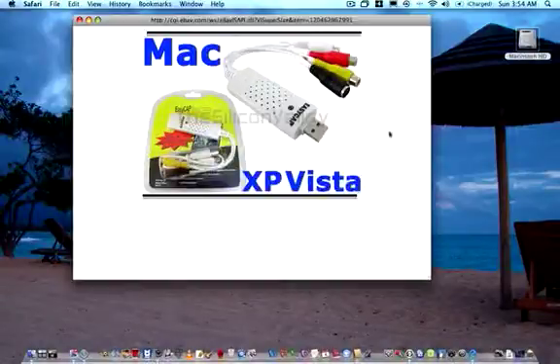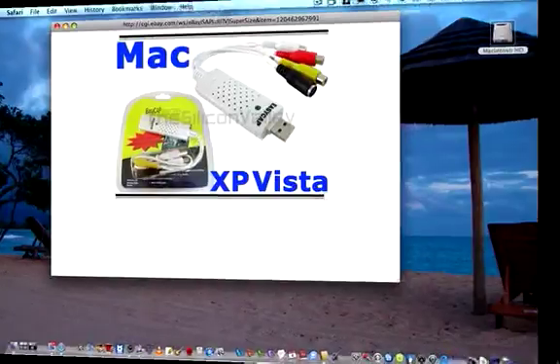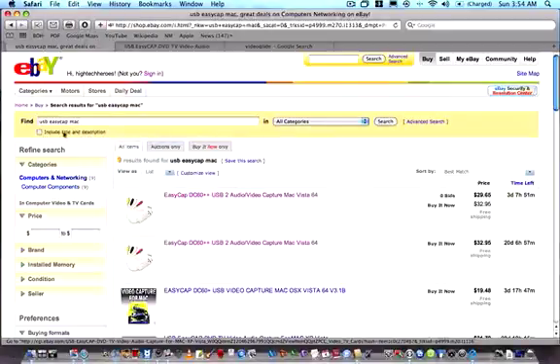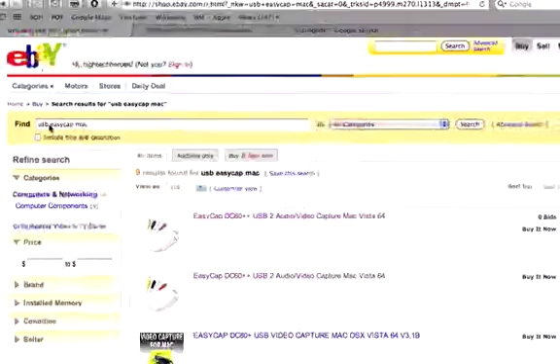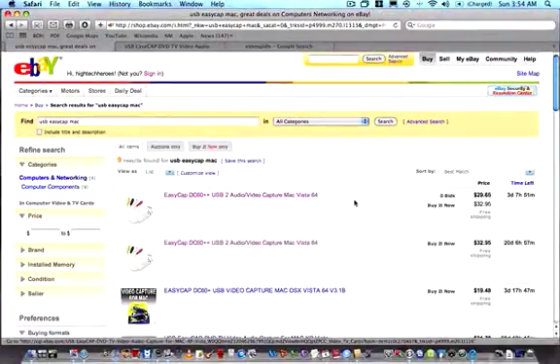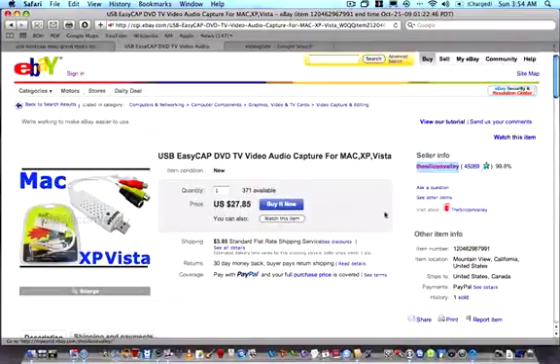This is the overall package look of what you're looking for. It's in the white design. There's a black one I have that is a DC60 for the PC specifically. This is a DC60 Plus and you can go to eBay and search for USB EasyCap Mac. You get this for around $32–$33. I paid just under $32 for mine and it arrived extremely quickly from Silicon Valley — two days, from California to Hawaii.